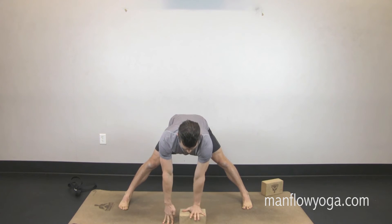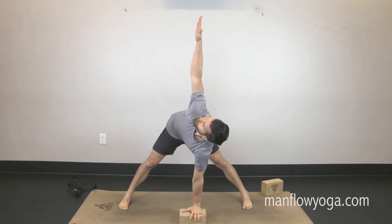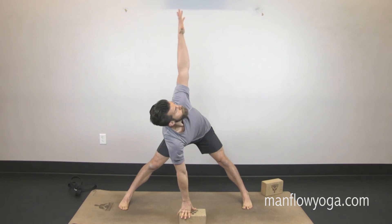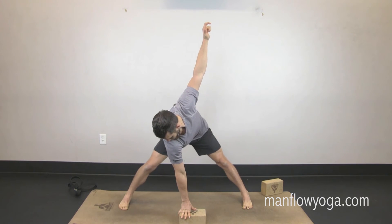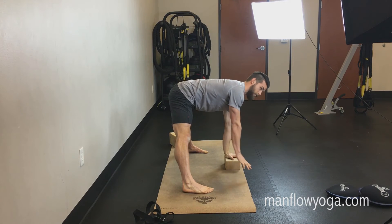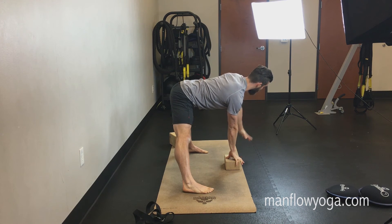Left hand under the block, pull the chest forward, keep this left leg tight, reach your right arm up, look all the way up, and then come back down. Switch sides — left arm up, keep the right leg tight. Make sure the right knee isn't caving in — keep that leg straight. Then come back down.